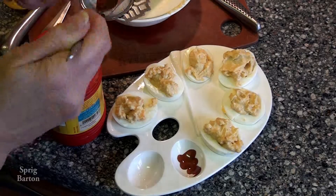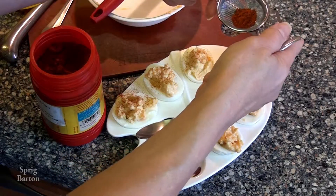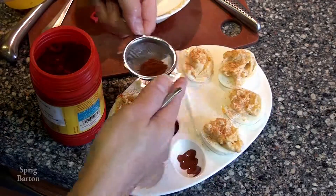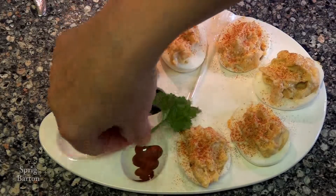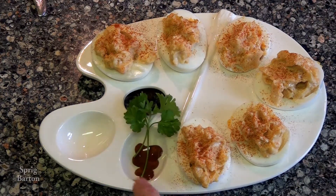Okay, take some paprika and I'm sprinkling it. My paprika doesn't come in a shaky can, so I'm using a tea strainer to distribute my paprika evenly, decorating with parsley. Oh, beautiful.